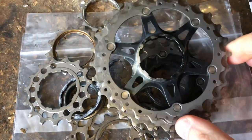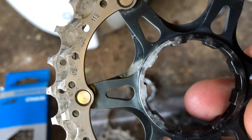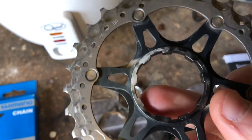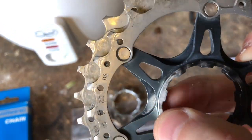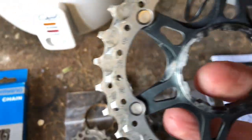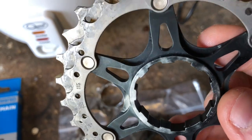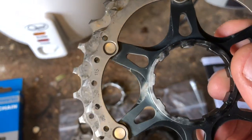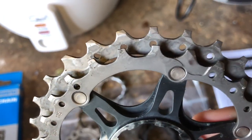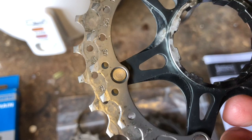You may notice that my Dura-Ace cassette has got a little bit — it looks like the paint's come off, or the electroplating. That's because I cleaned it for too long and started to strip that electroplating off. As you can see it's not very dirty, and that's the kind of residue you're going to get when you're running wax.